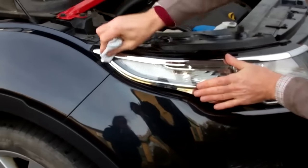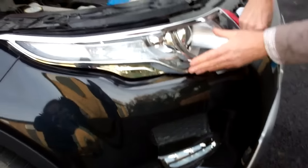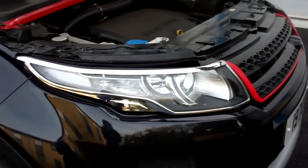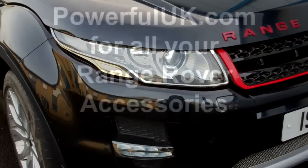Get a cloth and just make sure you've pressed it down firmly. Don't try and pull them off to see how well they're stuck, because the adhesive does take about 24 hours to get full strength.